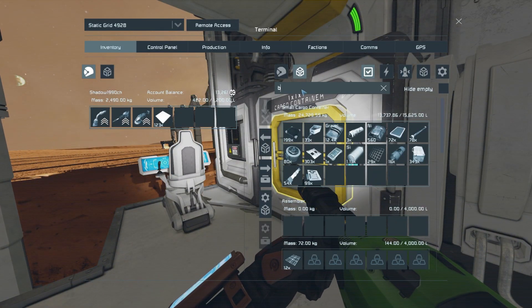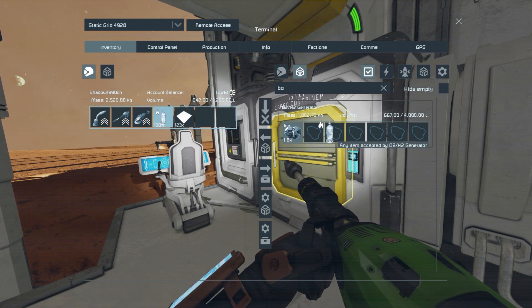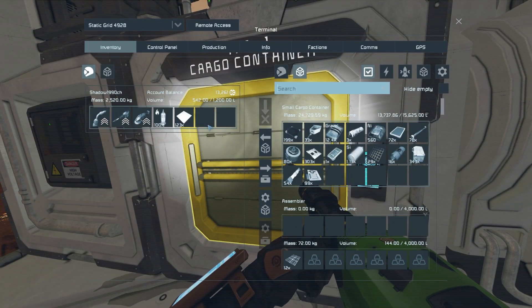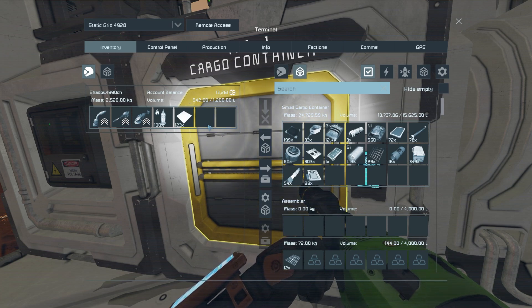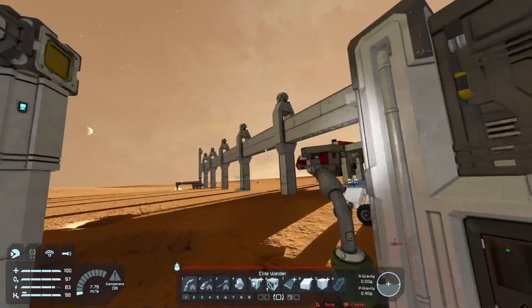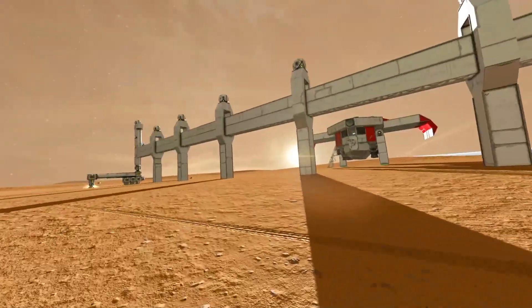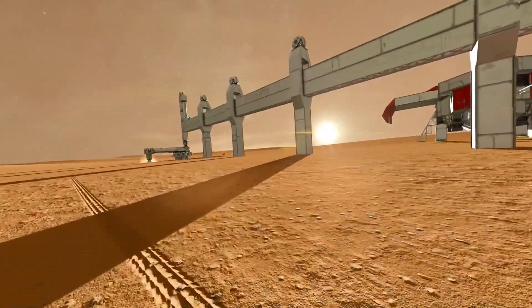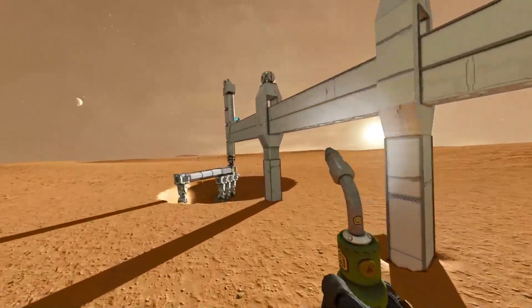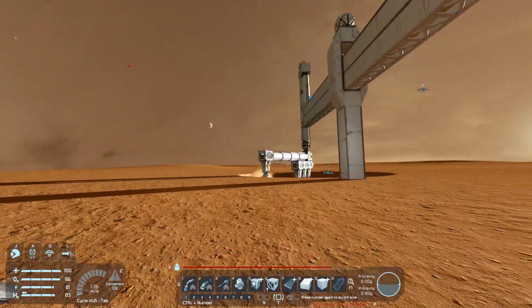There we go - hydrogen bottle filled. How much weight is it actually? Not that much, so maybe I'm just set in my old ways. It's probably much more effective this way. And we've now completely finished all the pillars - the struts are all done.